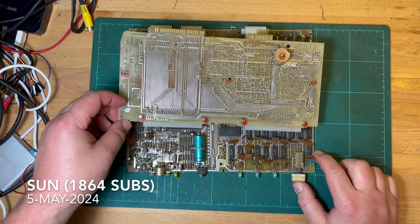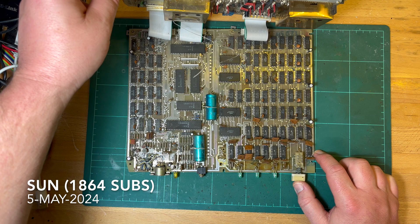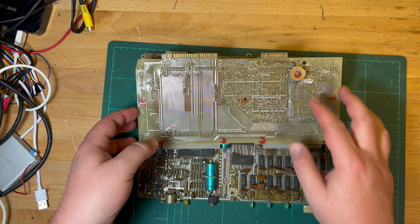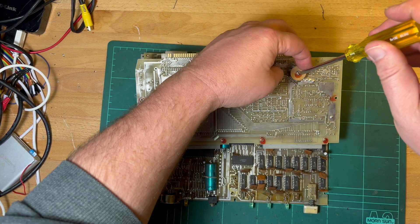G'day comrade subscribers, let's see if we can do some repairs on this fellow. The first thing we can do is probably get rid of this ferrite core here for the RF modulator.